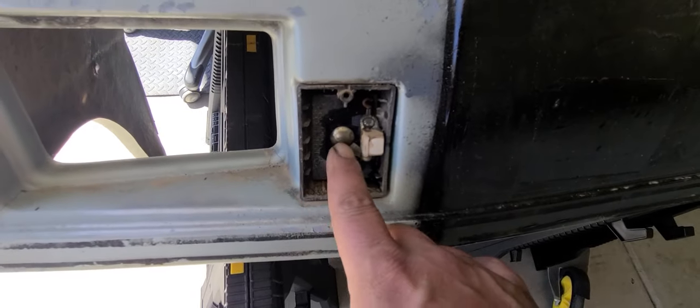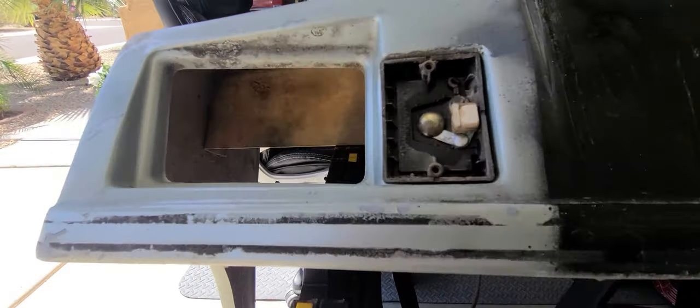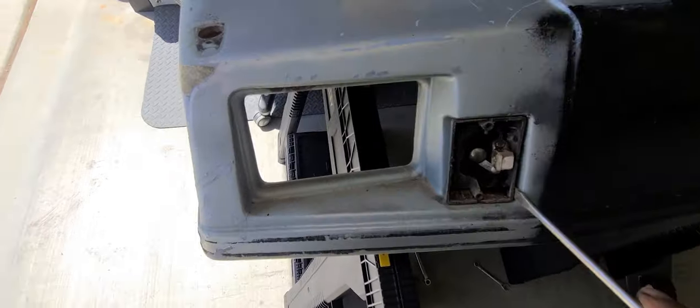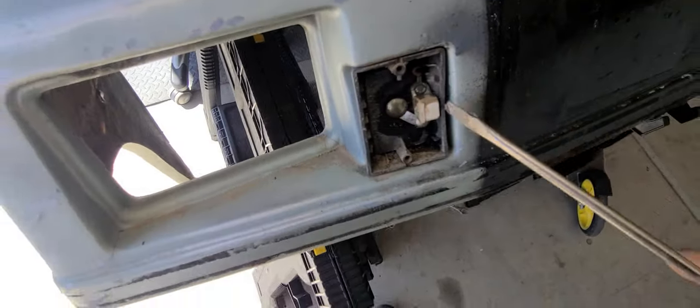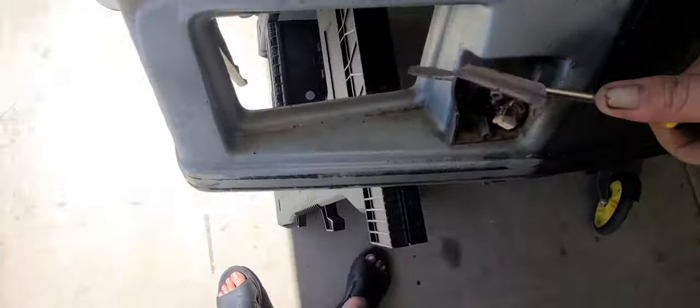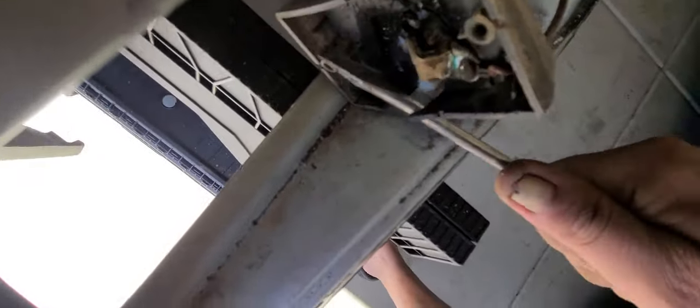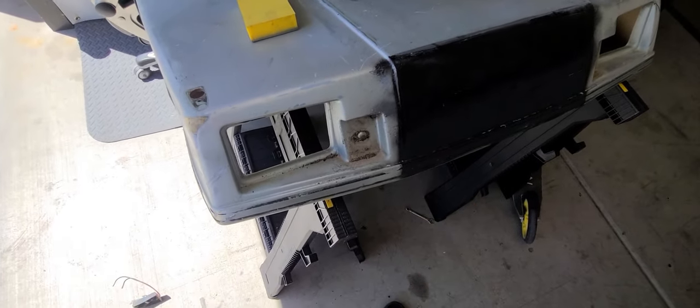Here's a fun one — this little bolt is all stuck in there, it ain't wanting to come out. Tried jamming something in there to grab a hold of it and stop it from turning, but it ain't doing nothing. Let's do this the nice and easy way — let's just be real gentle, make sure we don't hurt anything. Put a little bit of that right there, and yeah, that's just right like that. That's all you gotta do — just gently, carefully, like this. If you're dealing with something like that, that's how you do it.